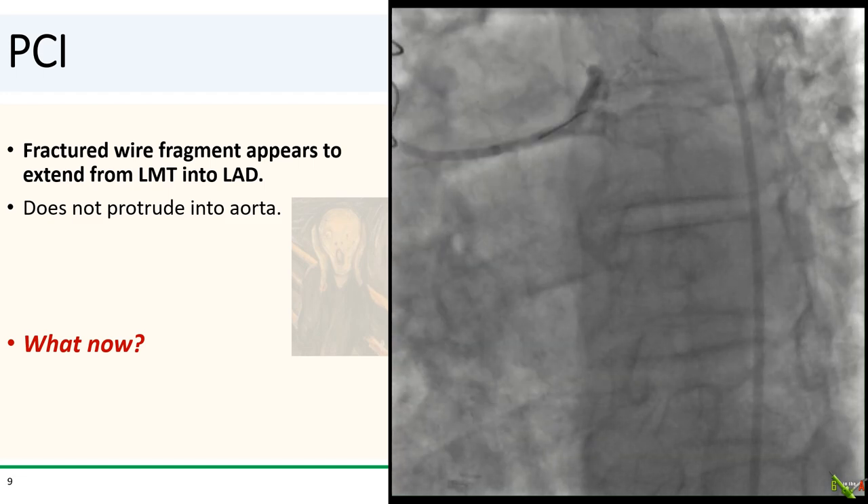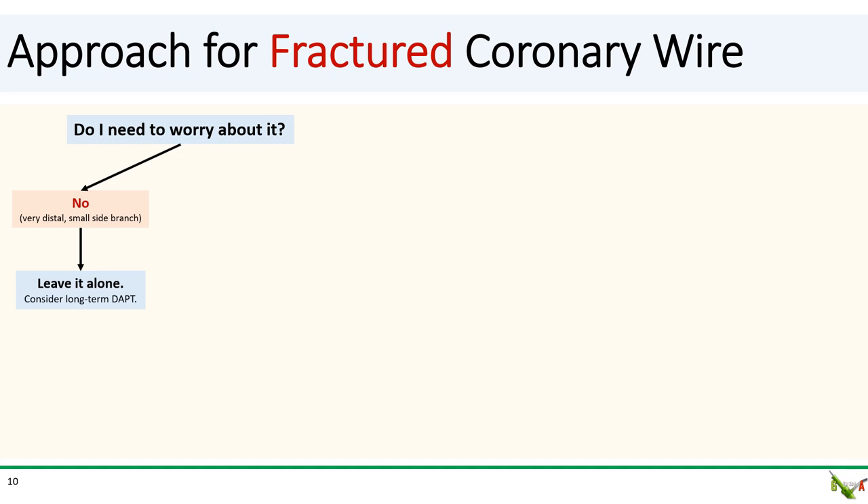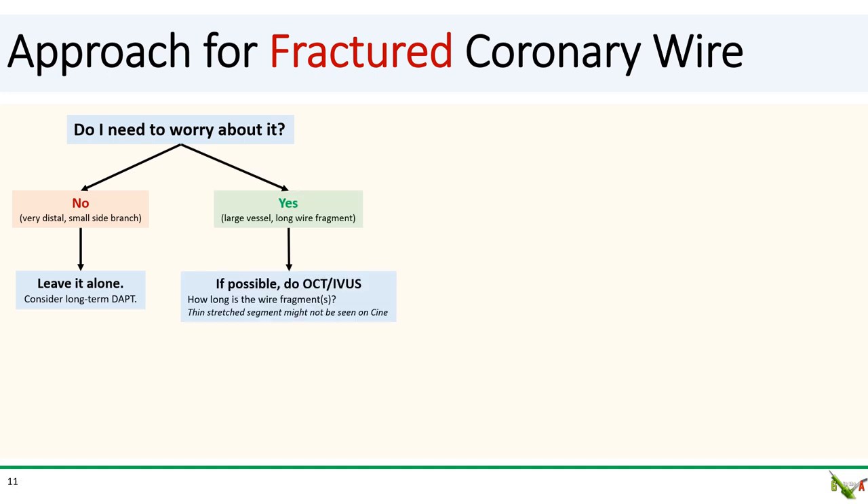When you're faced with a fractured coronary wire, the first question to ask yourself is whether you need to worry about it. If the answer is no — for example, if the wire fragment is in a small side branch or very distal — then you could just leave it alone. For these patients, you might consider long-term dual antiplatelet therapy. Now, if the wire fragment is in a large vessel or the fragment is very long, then you cannot just leave it alone. In this case, I suggest first doing intravascular imaging to better understand the problem, because thin stretched-out wire fragments may not be visible even under high-power cine, and you need a good idea of how long the wire fragment is and whether there is any protrusion into the aorta.